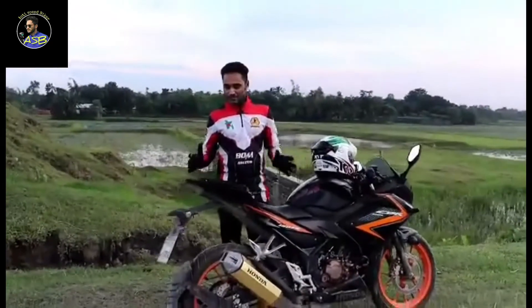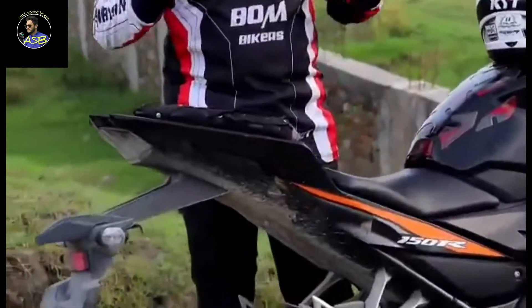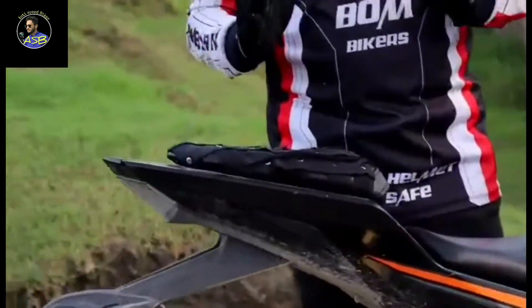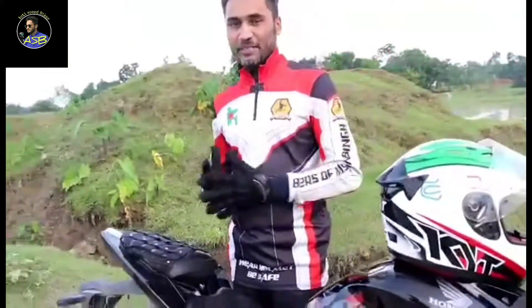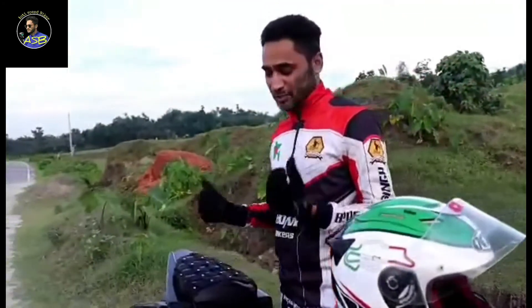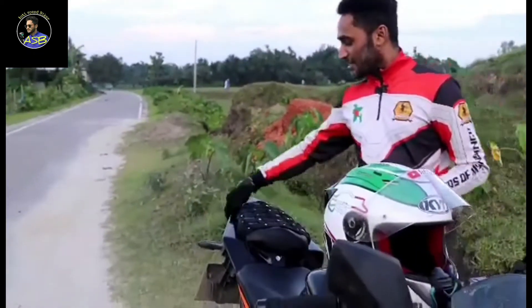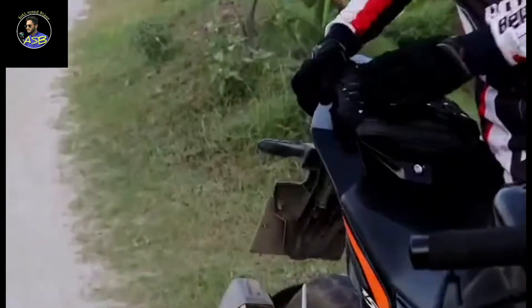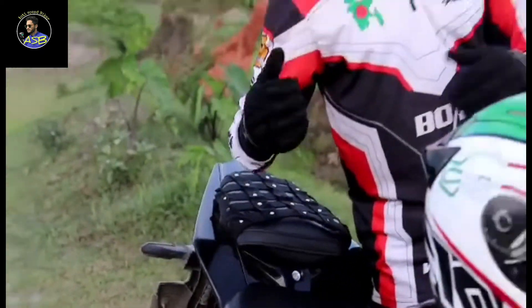This is the pillion seat. The pillion seat doesn't have much comfort. Actually, this is a sports bike so the pillion setup is not ideal. The pillion seat will not be as comfortable as a normal bike.